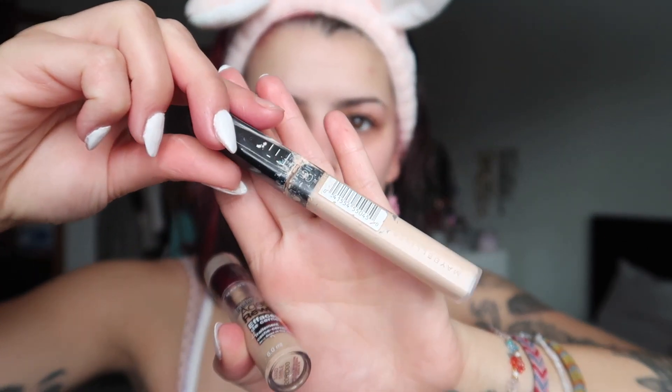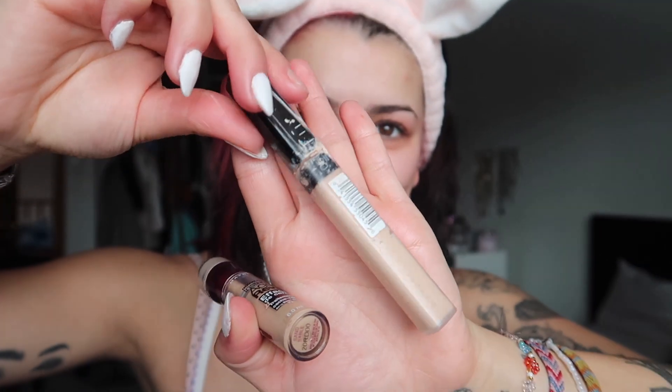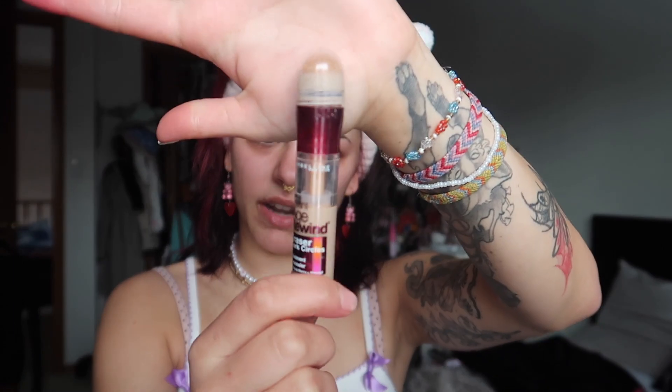I'm also using this in hopes that it'll cancel out some of the purples in my under eye area because my under eye bags are massive and we're not gonna talk about why. Trust that it's been hard lately and that's all you need to know. Now that we look literally ill, we're gonna be going in with some concealers. I use this Fit Me concealer and I also use this Age Rewind one by Maybelline that was trending back in like 2016.